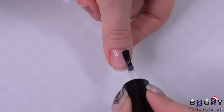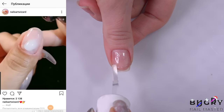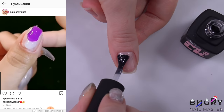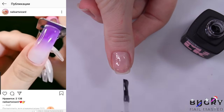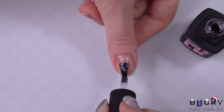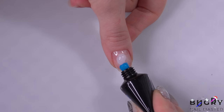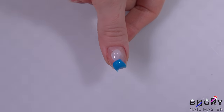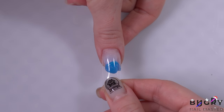In this Instagram video they show you how to achieve the perfect gradient and extension by simply squeezing two different poly gels directly to your nail and a dual form. I'm taking a bead of a milky poly gel and also a colorful one, applying them directly to my nail plate, then taking the dual form and pressing it against the poly gel.